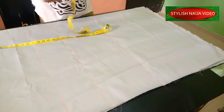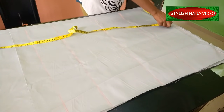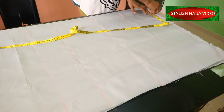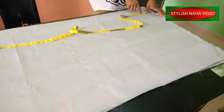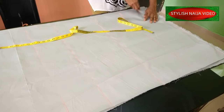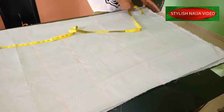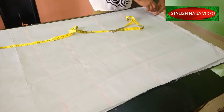Now we're going to measure the neckline. Since it is a high neckline, the width I'm going to use is 3.5 inches. For the depth of the front neckline I'm going to use 3 inches — I want it high. I'll mark and copy it with a pattern curve. For the back neckline I'm going to use 1 inch, so the back neckline is going to be very high.